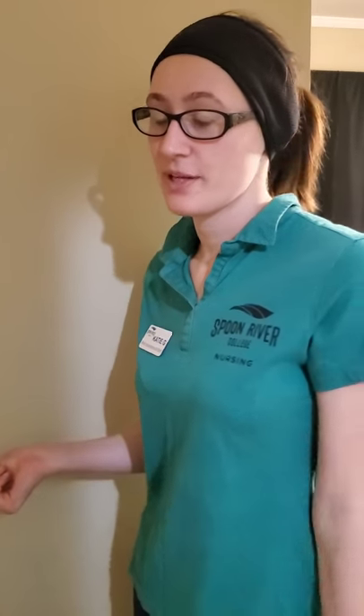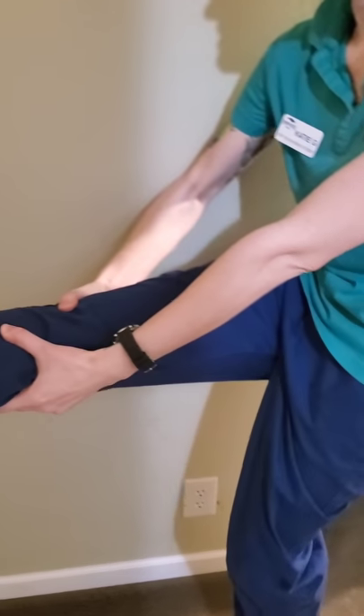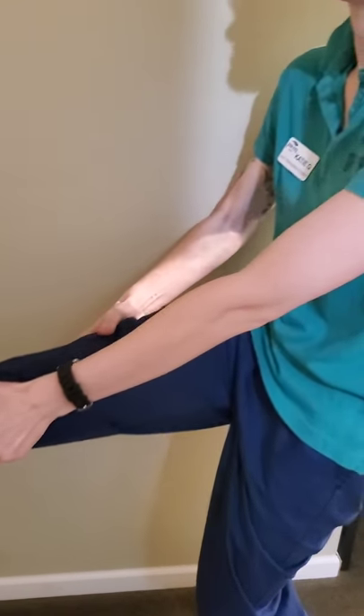There are different types of traction. With manual traction, it aligns the bones prior to placement of the cast or splint. It's like when the doctor takes your leg and stretches it out manually, and then wraps it.